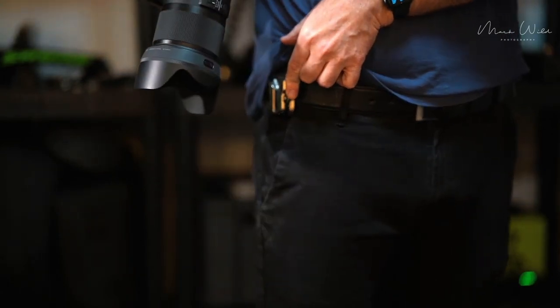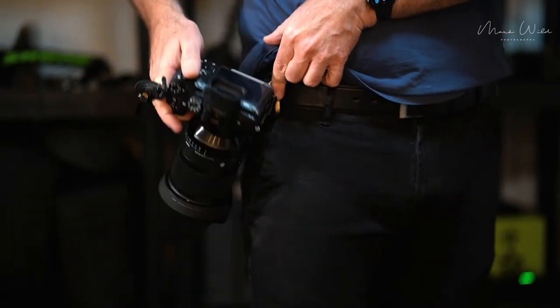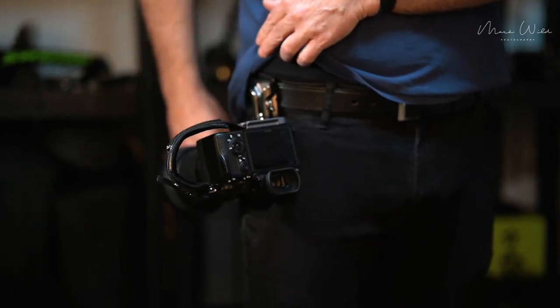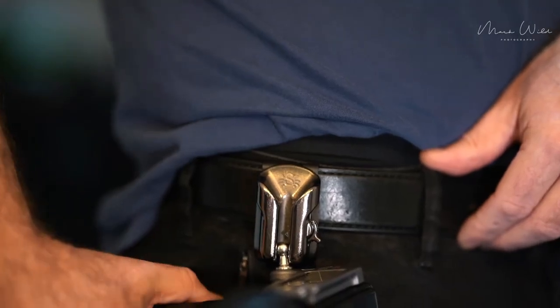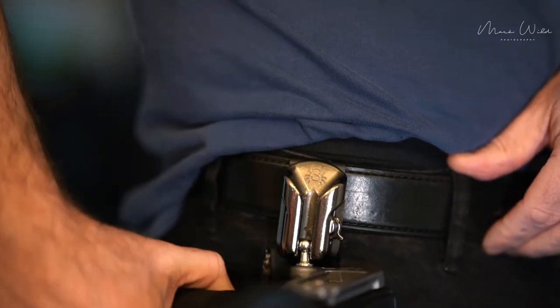One thing I did find about using a belt instead of a strap system was that at the end of a wedding — and the next day — with a strap you're constantly pushing weight down on your shoulders, so your shoulders tend to get sore. But when it's on a belt it carries the weight nicely and didn't hurt my back either. So that was an actual bonus of using the belt system over straps.